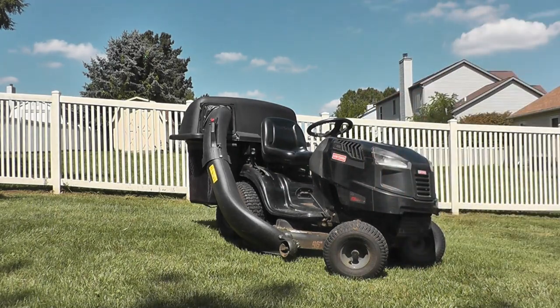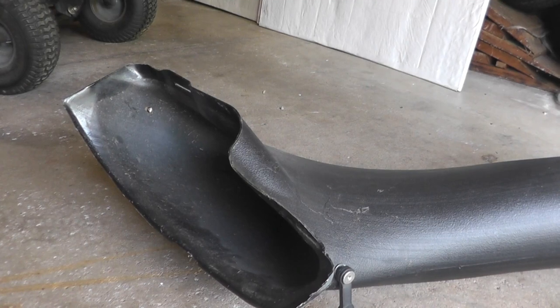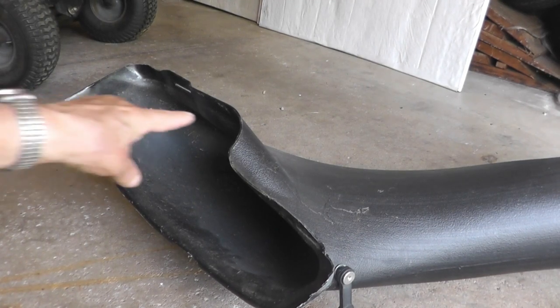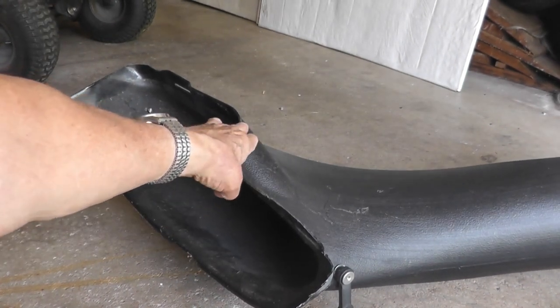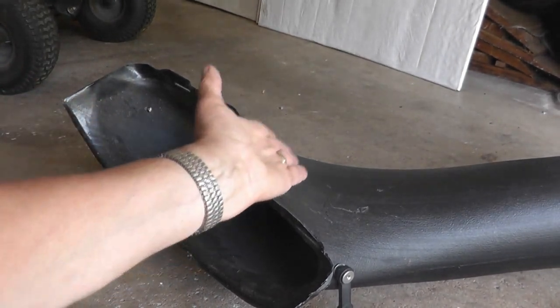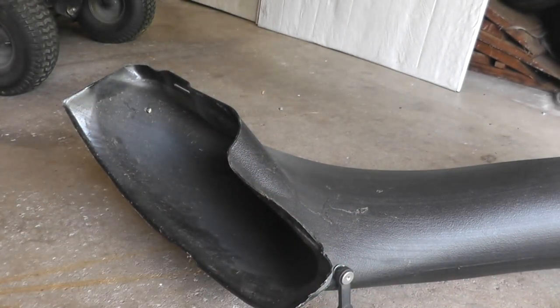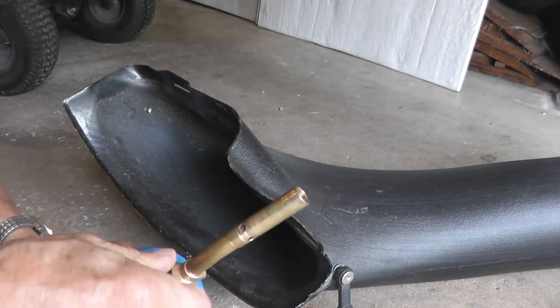The following is already in progress. What I'm trying to do is get this to fit onto my mower. Since the back section here is lower than it should be, I want to melt this so that this piece goes out and comes around like that. I have some water — if it gets too bad I can douse it out.